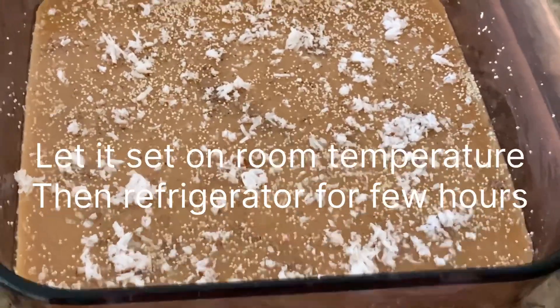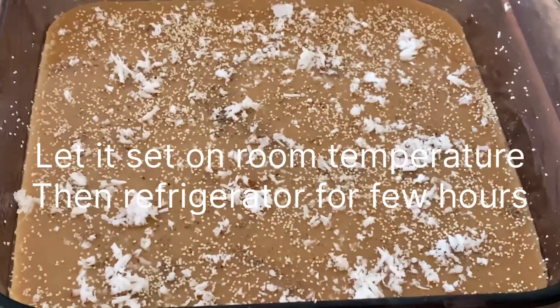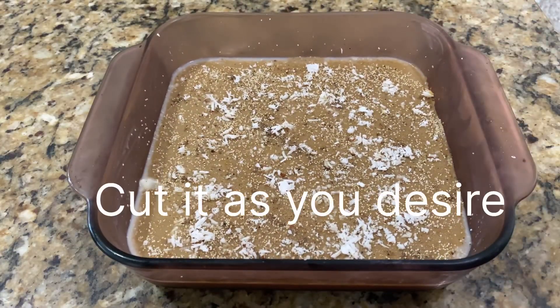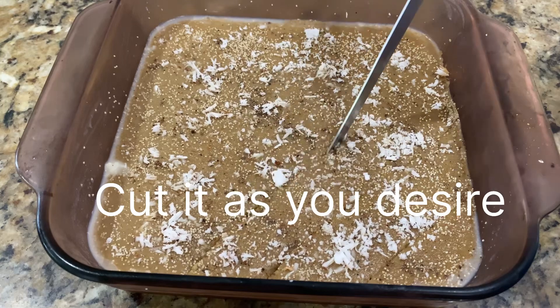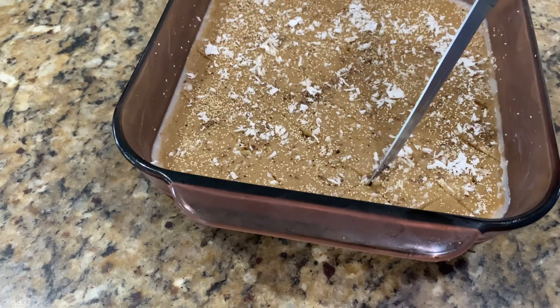Now let it sit at room temperature and then refrigerate for about a few hours. After a few hours, you can cut it as you desire — you can cut it into small rectangles or whatever shape you like. You can see how beautifully it cuts; it has a jello-like structure or pudding texture.